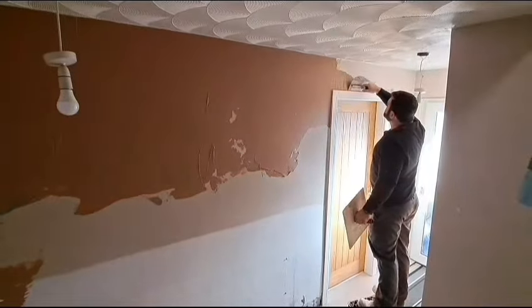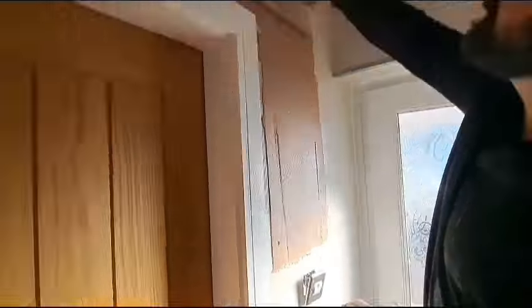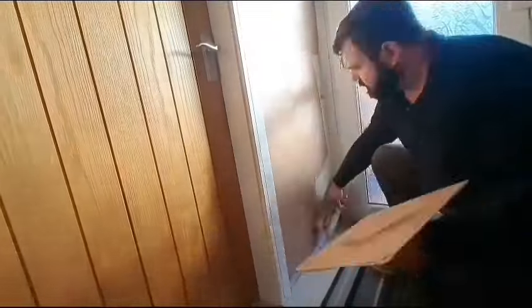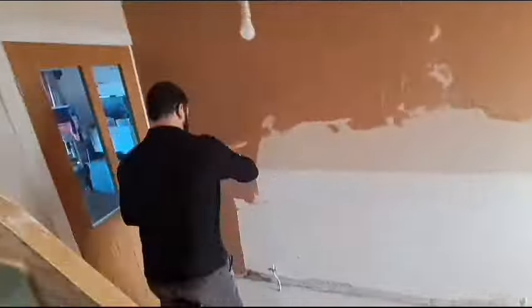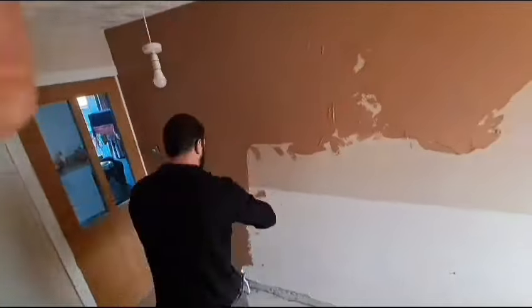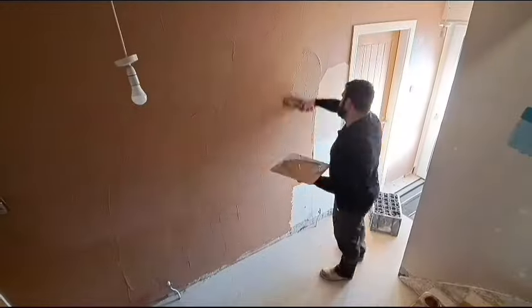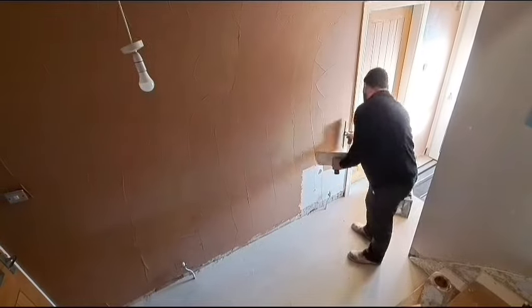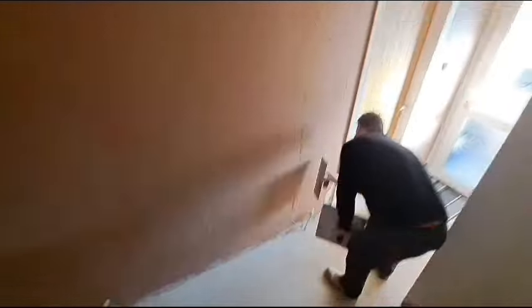We're going to speed things up a little bit. You'll see me go across the top and down the other side, taking it right down to the floor on this side, working around that light switch. Then I'll go to the bottom left and start again. Each time the trowel just overlaps the last pass. Don't forget there are those little screws to work around from the radiator bracket. You can take them out and put cotton buds in the holes, but I just worked around them this time. And that's the bottom — right across, done.